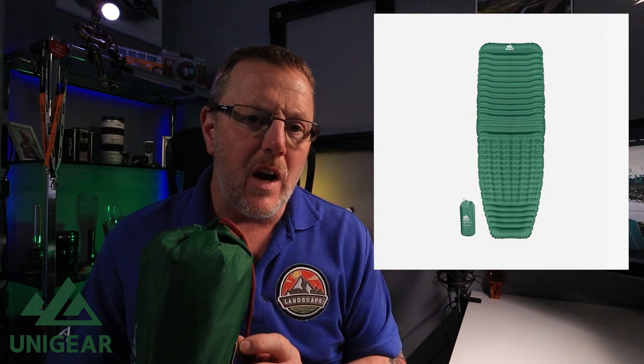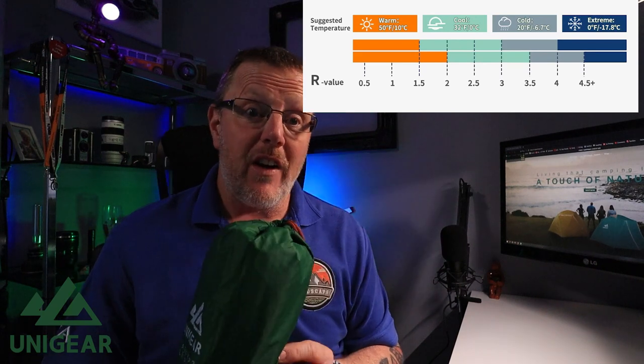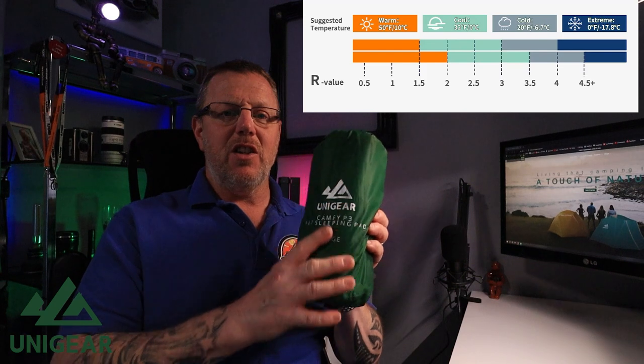It's got a temperature rating as well. It rates from R-value 0.5 to plus 4.5 in temperature, meaning it's good for temperatures from 50°F down to minus zero Fahrenheit, which is minus 17°C. So it's designed to be used in a variety of temperatures, which is good.